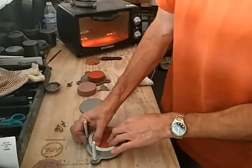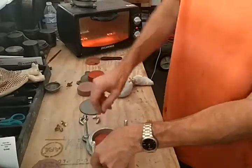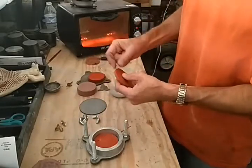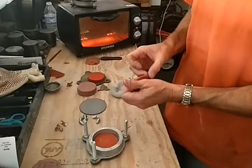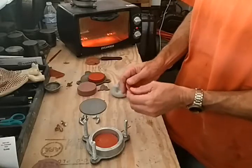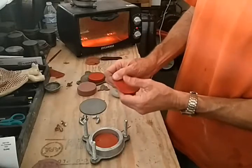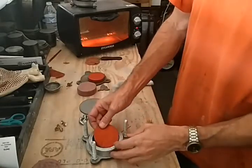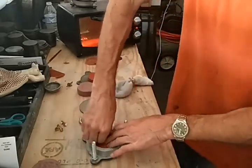Drop that in there, push it down some more, and get it out to the sides of the frame. Once you do that, grab another piece, tear off the paper — make sure there's no paper on it. Do the same thing again: use your fingers and thumbs to stretch it out a little bigger, and put that on top of the other one. No talc that time because we want these two to cure together.